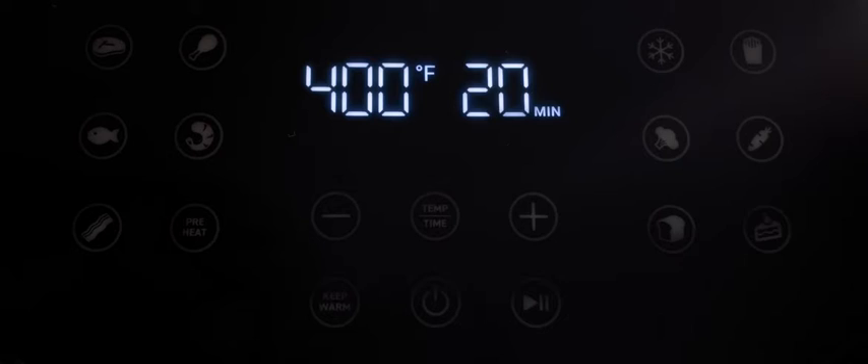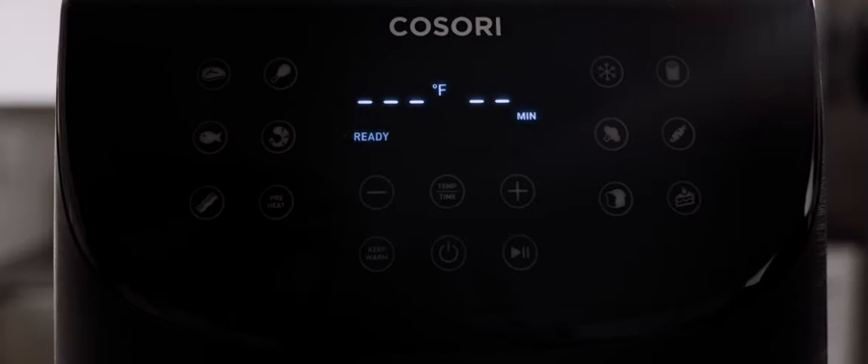Once you've set your temperature, press start. Once preheating is done, you'll hear three beeps.